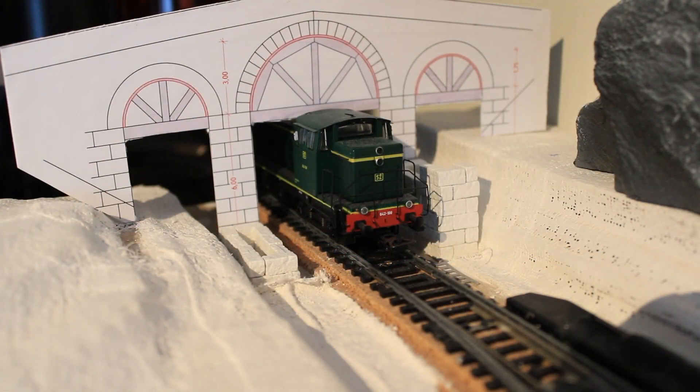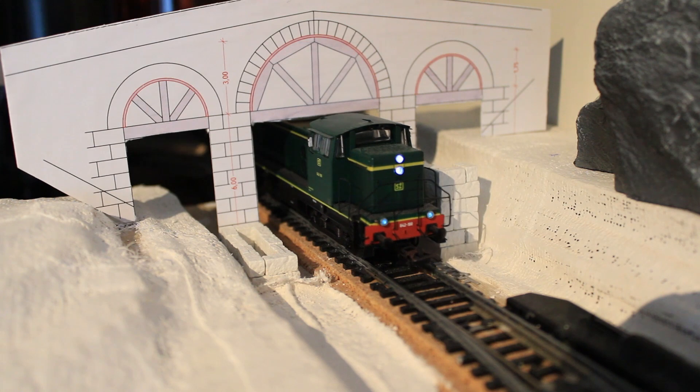I set up the bridge to see how it will look, and I also put a locomotive there to see how it will work. I think it fits very well. Now, because of the locomotive, it drives away and we can start constructing.